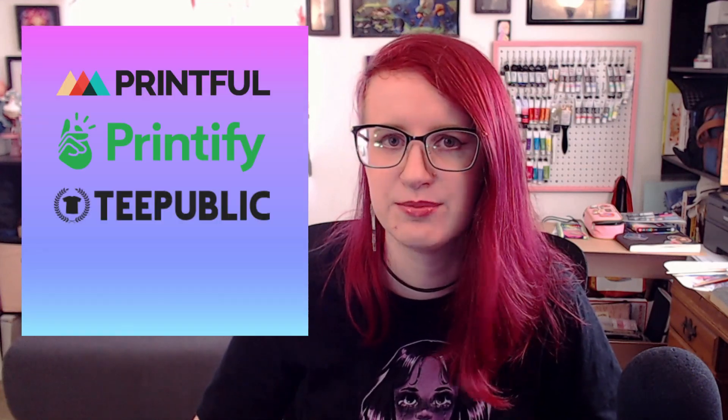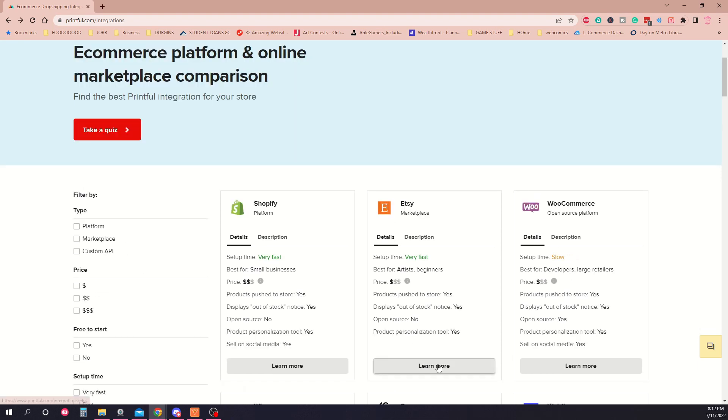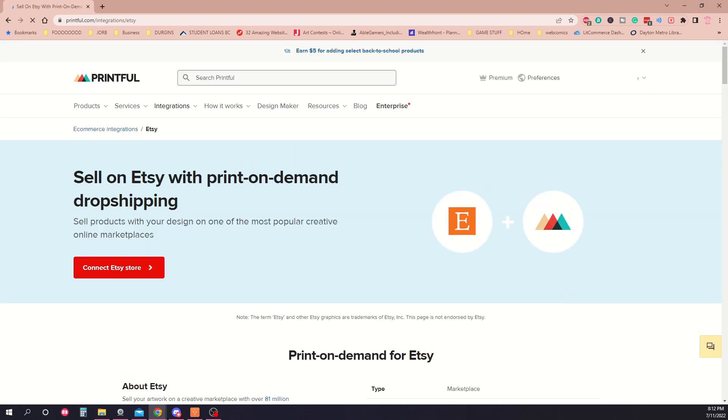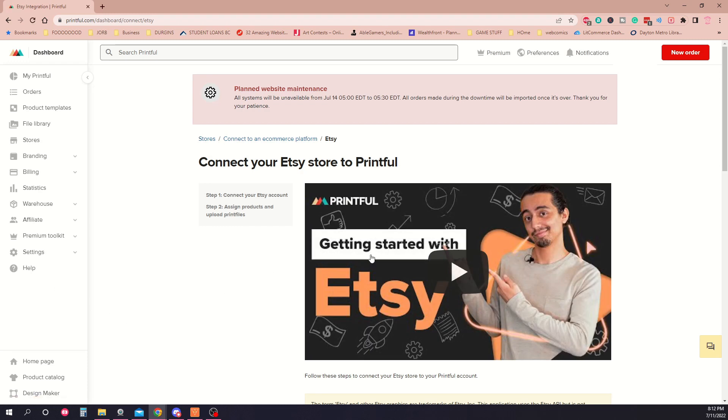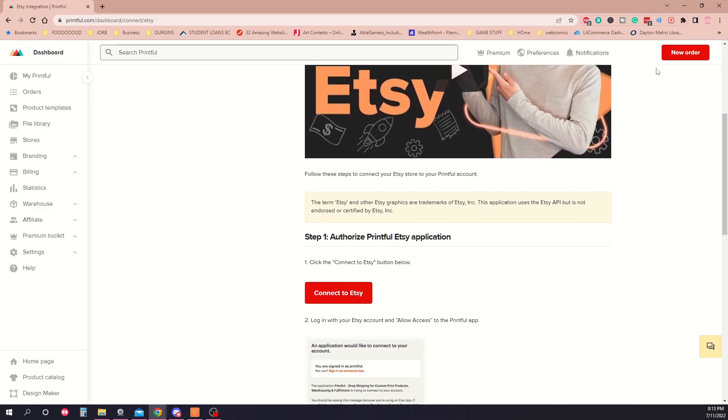There are many other services like this, like Printify, TeePublic, and yes, even Redbubble counts. Each service will meet different needs. For instance, Redbubble is its own standalone marketplace, whereas Printful, the one that I use, can integrate directly into your own e-commerce website or storefronts like Shopify and Etsy. I like that option personally because it drives traffic to my own store, and so people know they got it from Madame Barry instead of off Redbubble.